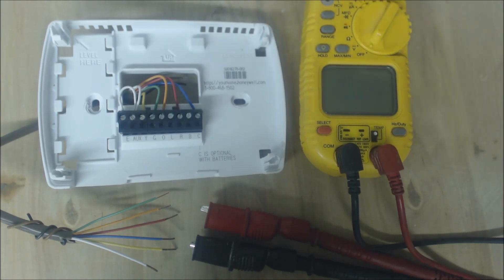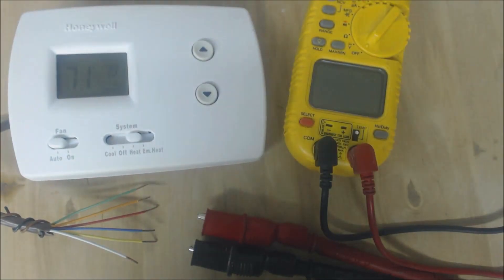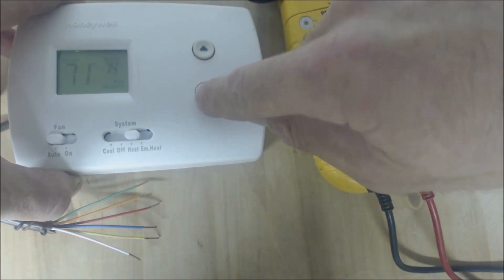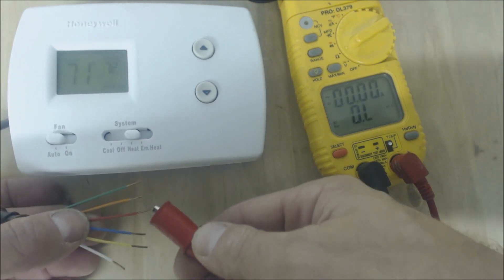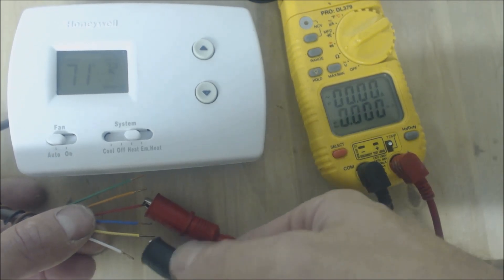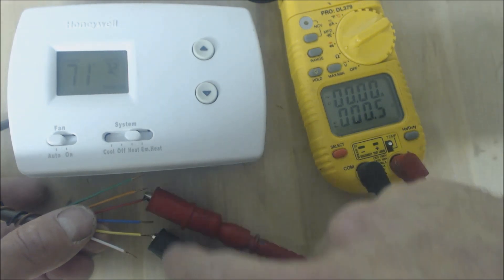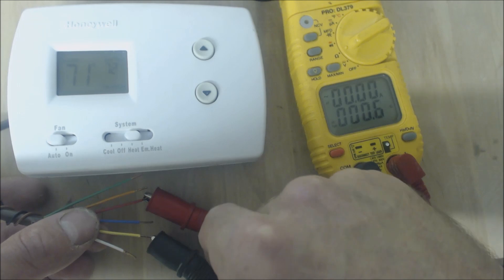We're going to put this faceplate back on and test it with resistance to see it work. We'll turn the temperature down to 72 — one degree higher than 71. What should happen is the red should be touching the Y, which is yellow, and we should have zero ohms of resistance roughly. You can see it's reading about one ohm — that just has to do with the alligator clips not having a great connection — but it's ohms, not mega-ohms, so that's correct.